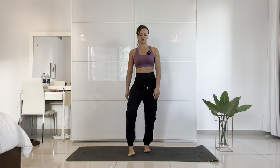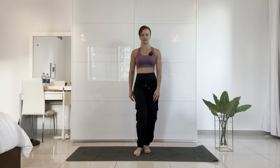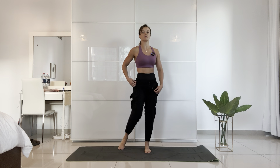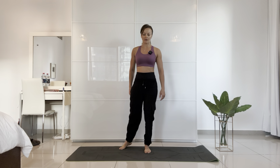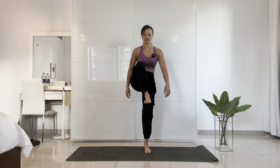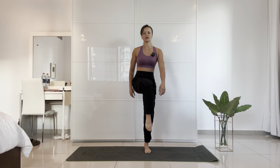Complete 10 ankle circles on the right side. With the same leg, open up your hips — 10 circles. Then repeat on the other side: 10 hip circles.